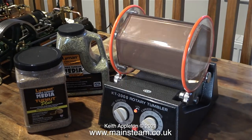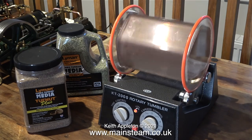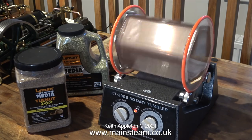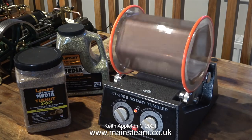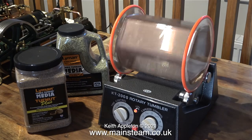Now I'm back in the house and the tumbling is still going on. The speed control knob on the tumbler is set to 2 and I've also engaged the auto reverse facility. I'm only really doing that to put some pressure on the belt because I don't think the drive belt is going to be up to the job.